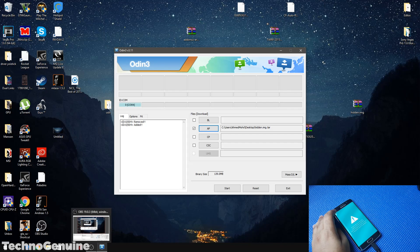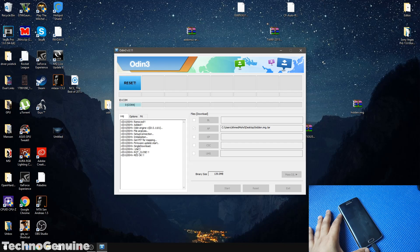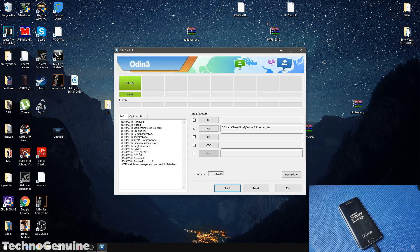Just ignore that warning sign, press Continue on Odin, and it should work. As simple as that.